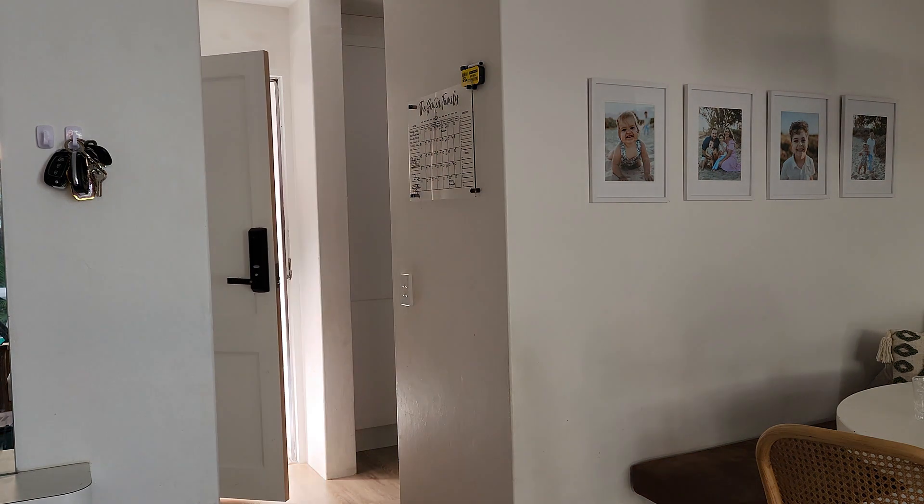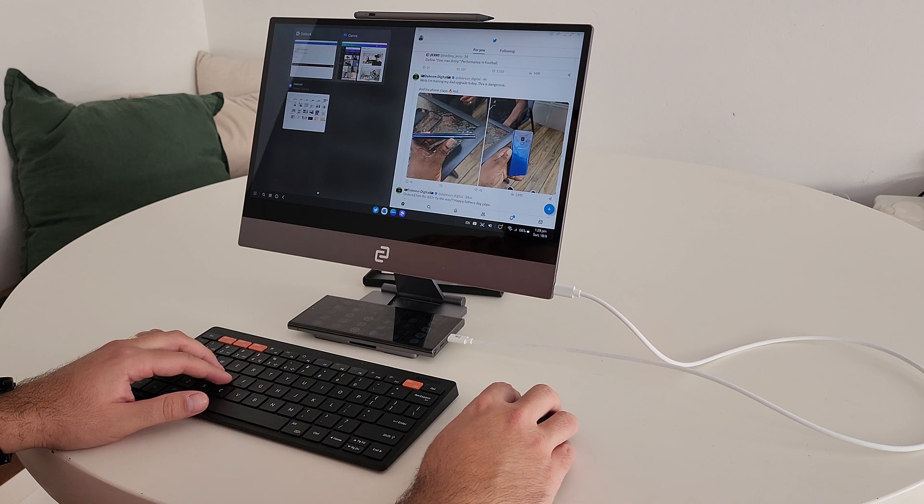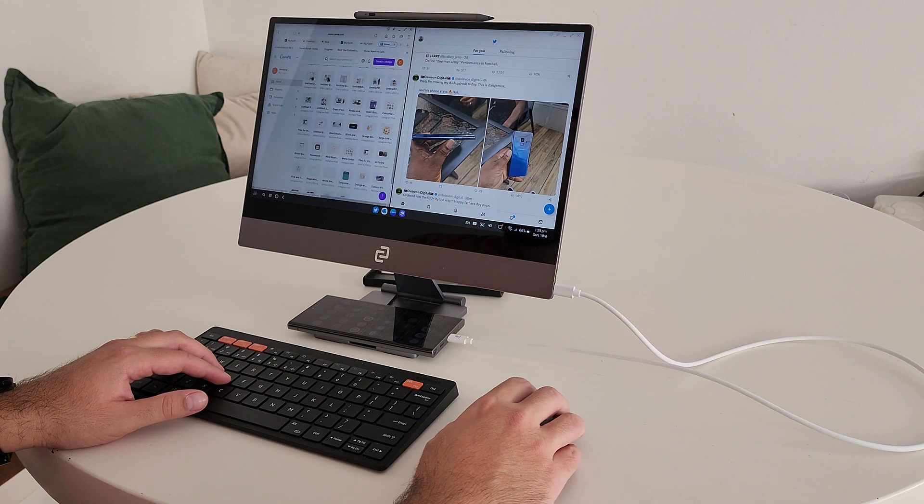The real benefit is that whilst normally you might carry a few devices around and everything's a bit fragmented — you've got some data on here, some data over there — if you're someone who works exclusively from your phone, everything is there. All you need to do is plug it into the display and away you go. You've got your work set up for your day.